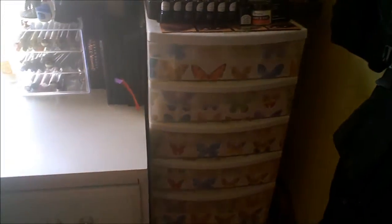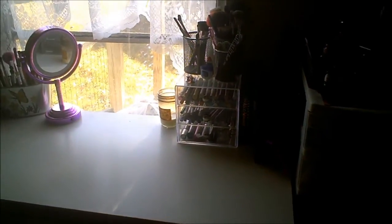That's everything in my nail art supplies and nail care items. I hope you enjoyed it — don't forget to rate and comment as always. If you haven't checked out parts one and two of the collection videos, please go check those out if you're interested in makeup and nail polish. Thank you again for watching.